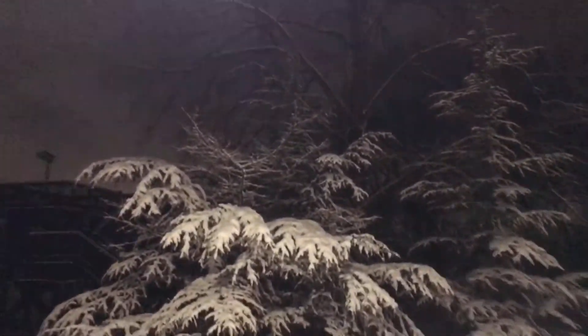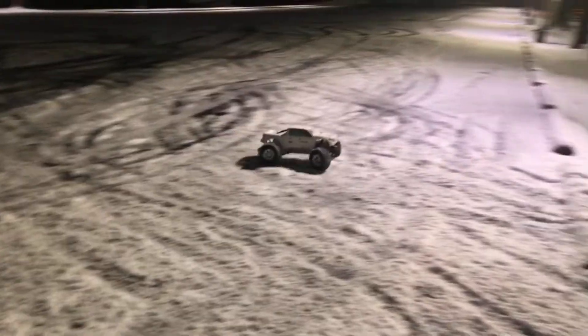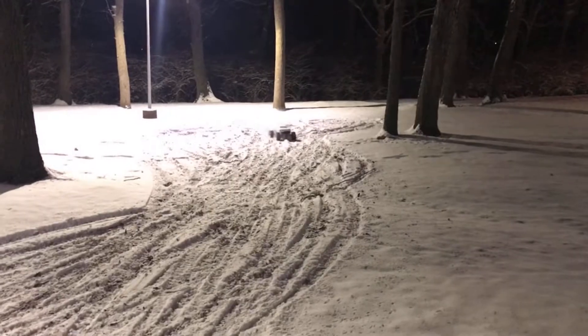Oh my gosh, look how beautiful those trees are! We got one run in — low battery, low battery, low battery.